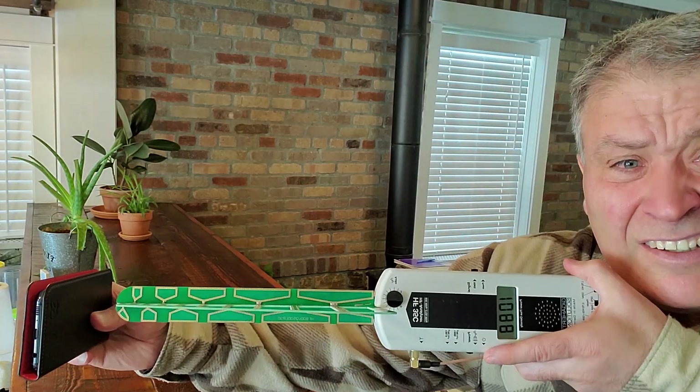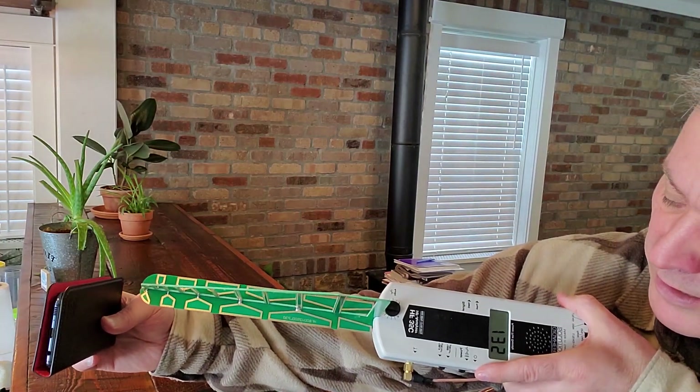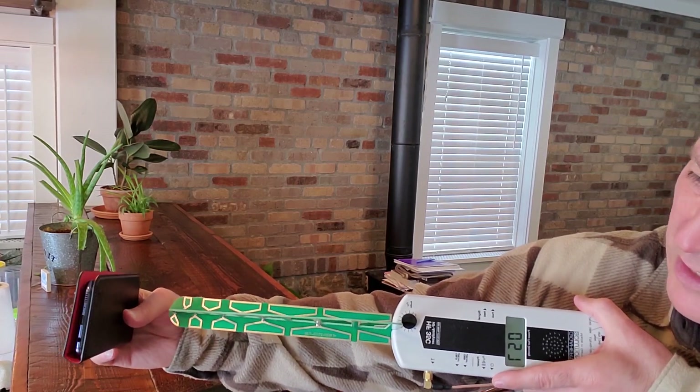Now we're going to do the Wave Wall. Let's put that in there. I saw 675 as the highest — it's blocking pretty well, but most readings are significantly lower than with the foil. Foil actually reflects the radiation, whereas the Wave Wall case may let more go around.